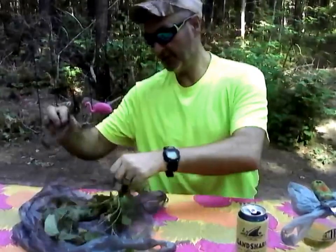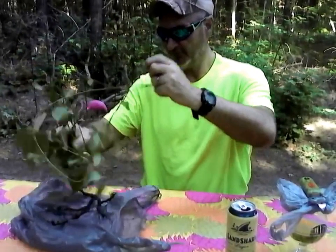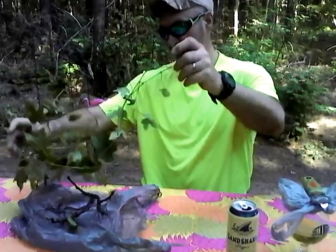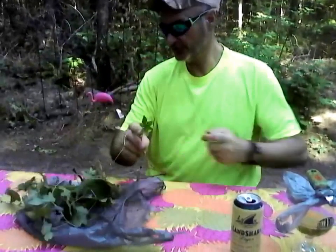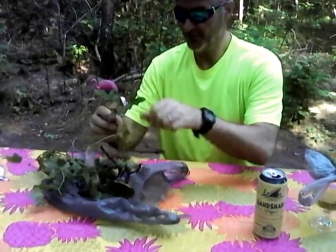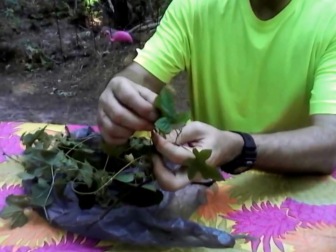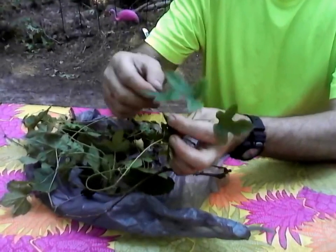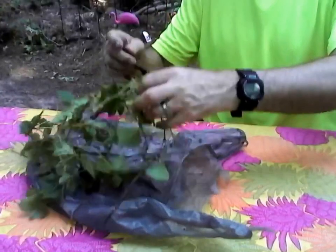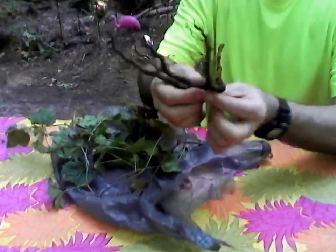I want to show you something — we have some hop plants, and this is one that I found growing by the road, so it could be from a seed from somebody else, or from us. You can tell by the leaves right here — this is your typical hop leaf. If you feel the back of it, it's furry. This is what a hop leaf looks like.